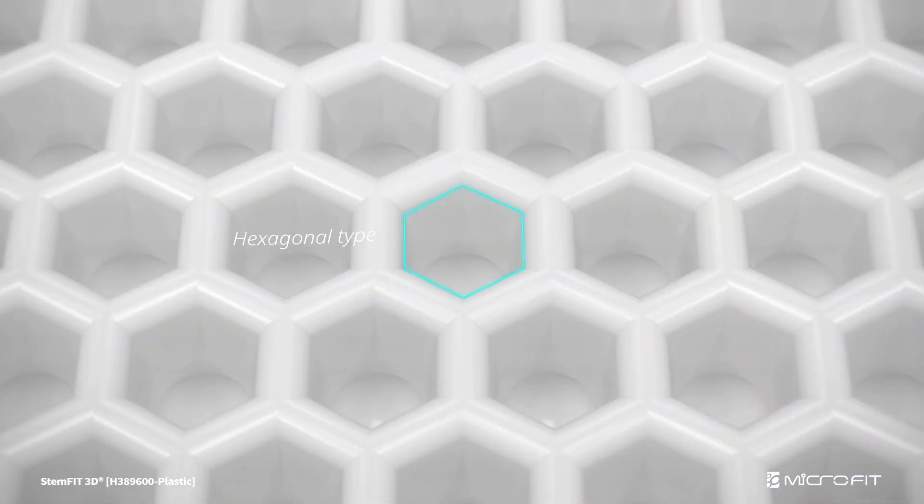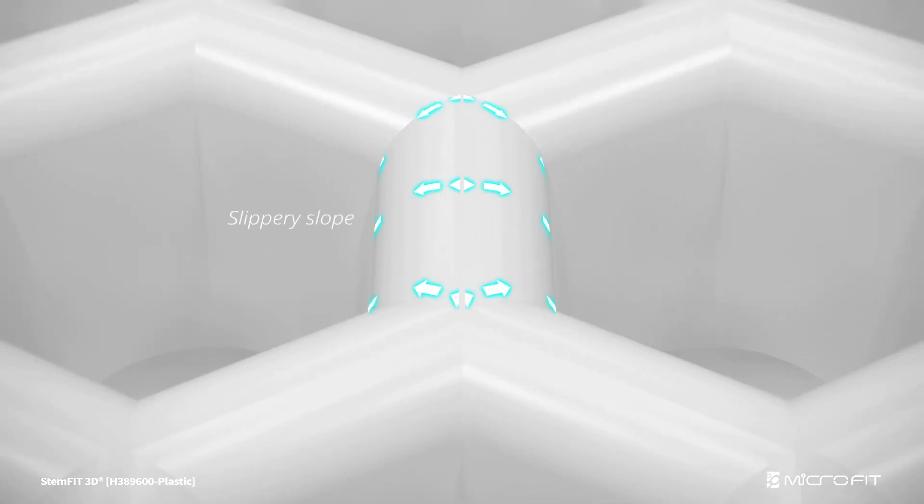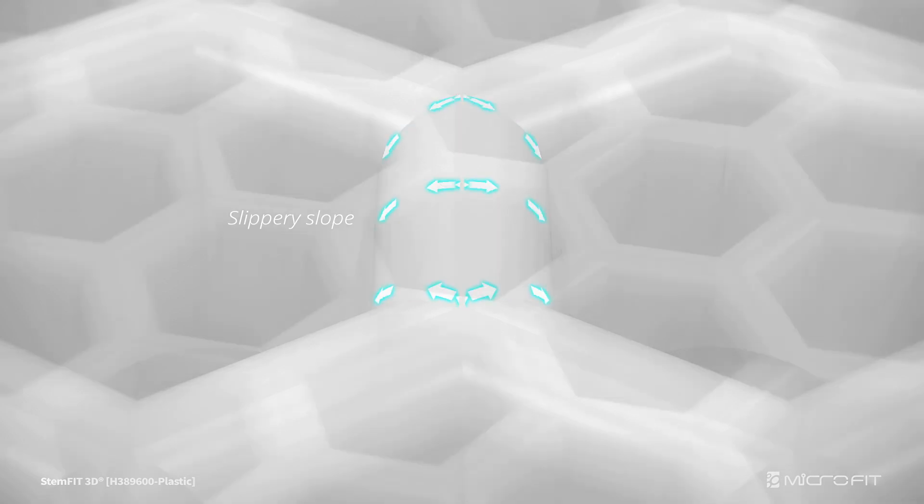The top of the microwell is designed in a hexagonal arrangement, and the spacing between the microwells can be kept the same. The slippery slope helps all cells enter the well by gravity and minimizes cell loss.